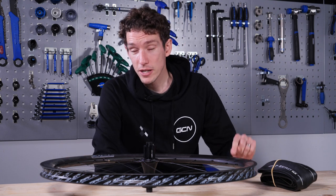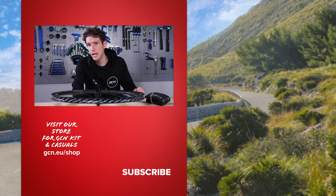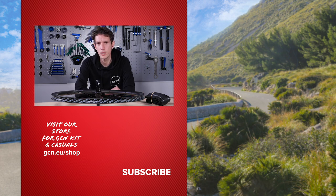If you have any questions, do stick them in the comments section down below. I imagine there might be a little bit of debate as well, so I'm going to read that with interest. I would also like to give a quick shout out to Zipp and Pirelli — thank you very much for their insight and their help in making this video. Please give this video a big thumbs up if you've enjoyed it.